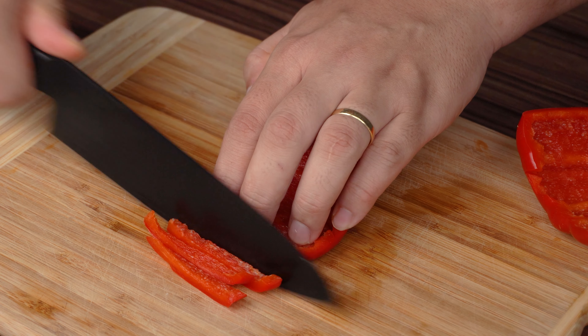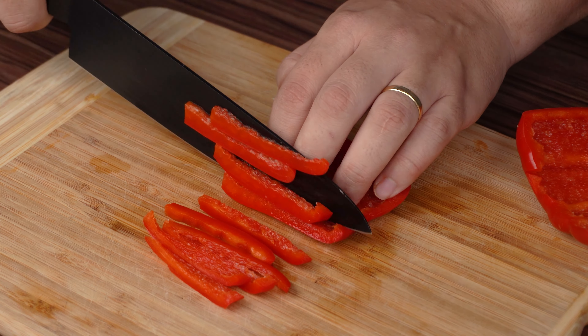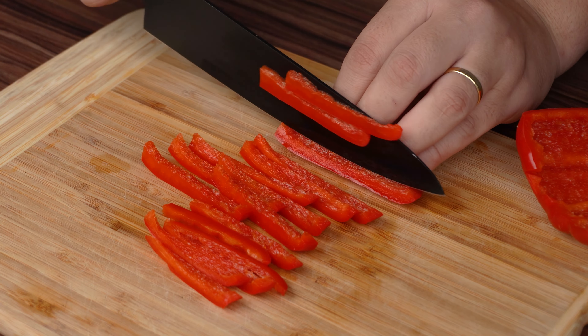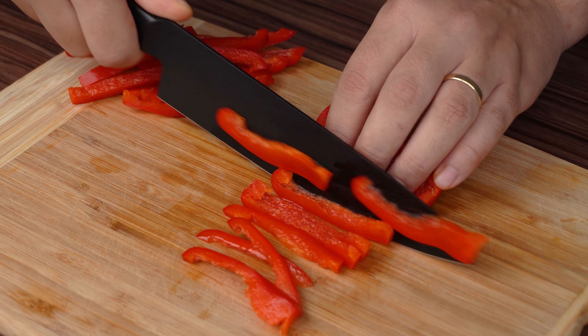Then cut a red bell pepper, without the seeds, in this way. I left you the complete list of ingredients and the detailed step-by-step recipe here in the comments or in the video description.